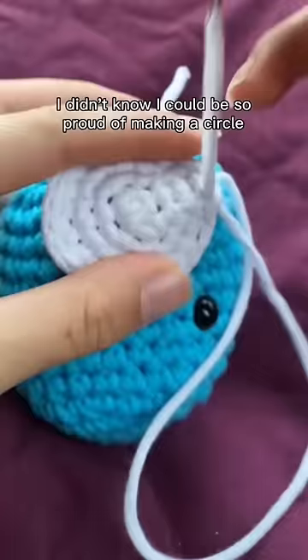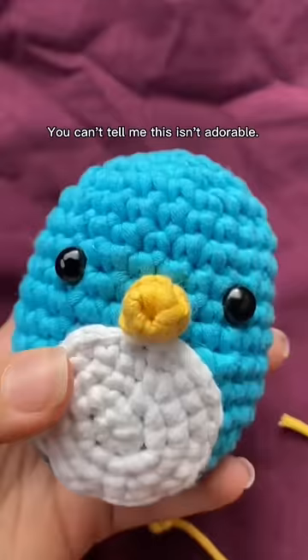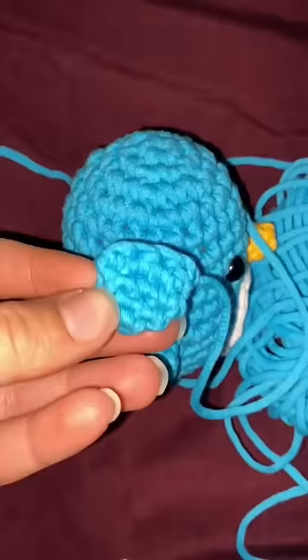I didn't know I could be so proud of making a circle. Beak time — you can't tell me this isn't adorable! It's getting dark but he needs wings, so glass light it is. I might be addicted and I'm okay with that. So close — I can't believe I did it!